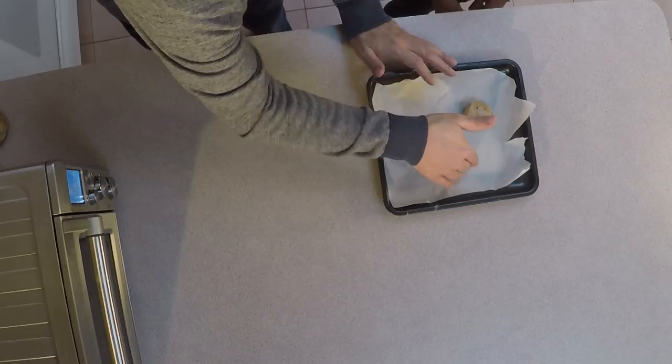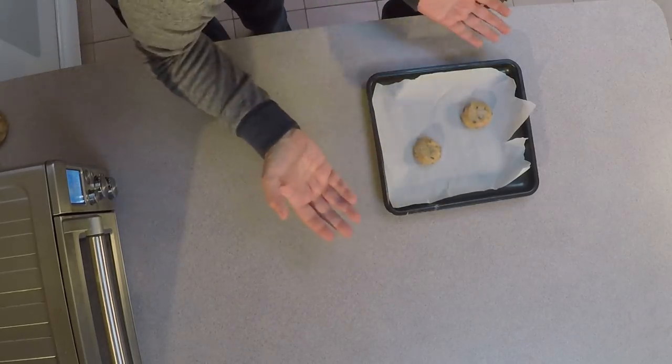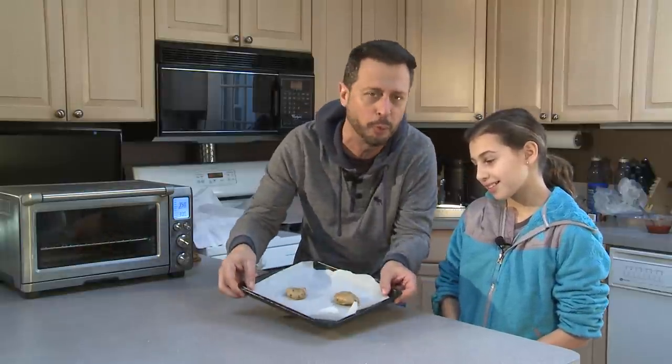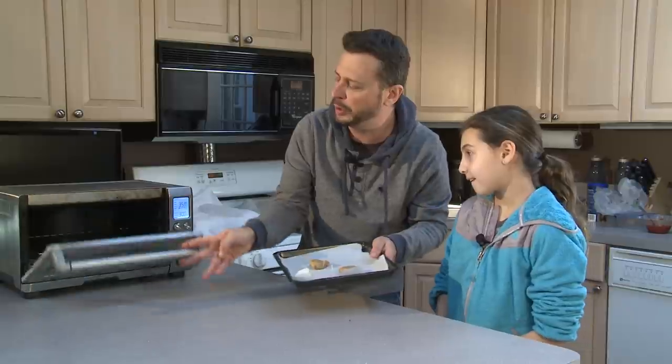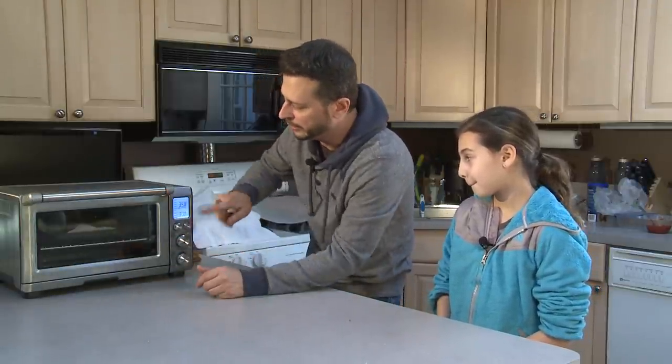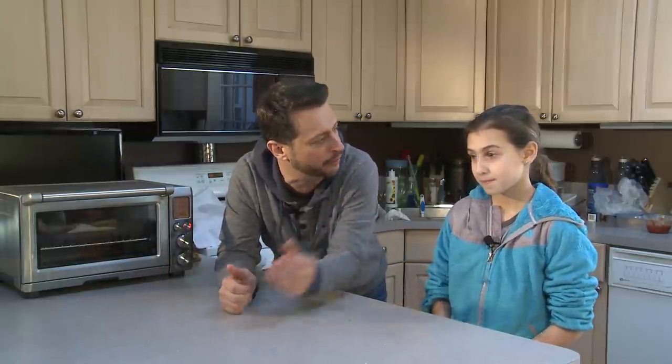So what you do is get some parchment paper. Get cookies — how many? You want to eat two cookies today, so guess what? We got two cookies. Open the toaster oven. Slide it in at 350. And in six to seven minutes, you'll have cookies.